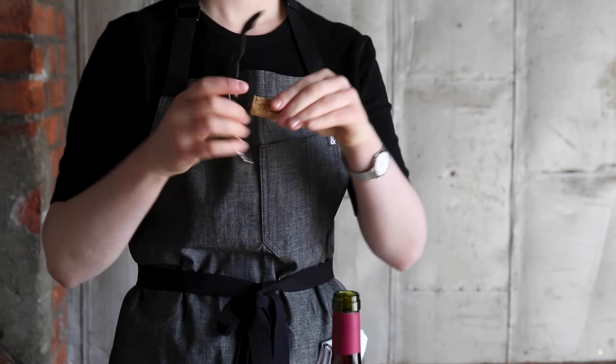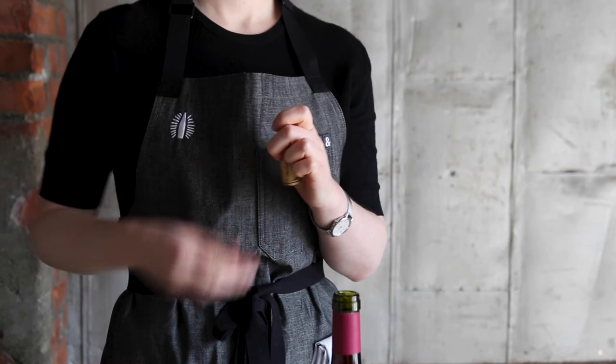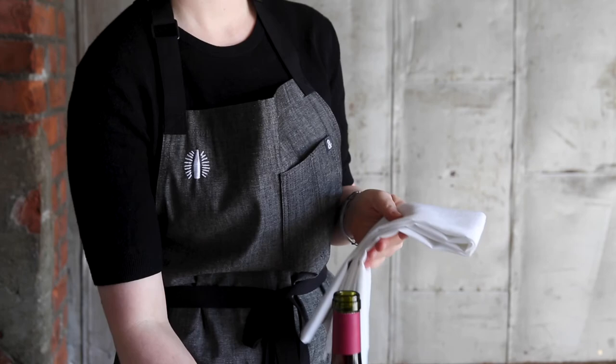Twist the cork off the key, put your key in your pocket, and present the cork. Wipe the top of the bottle with your serviette. You're now ready to pour this delicious wine. Thank you.